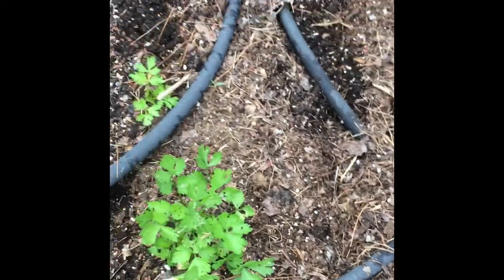You can probably tell how fluffy this soil is — and it's even fluffier down here. I use a lot of leaf mulch and potting mix, so it's super fluffy and great for growing beets.